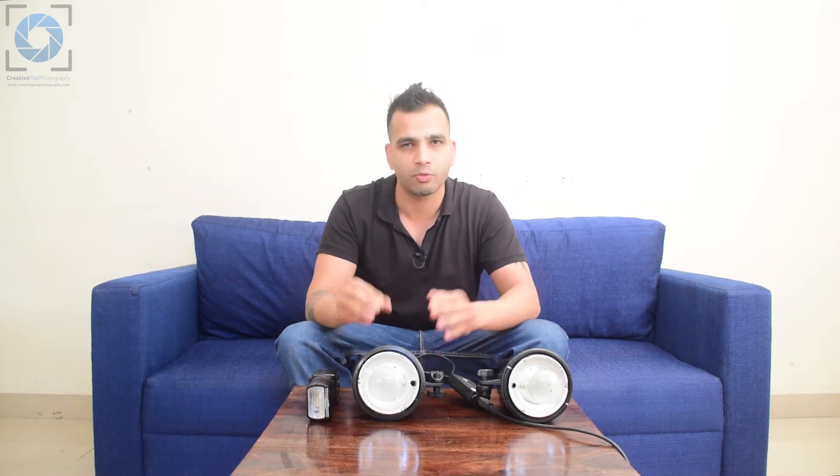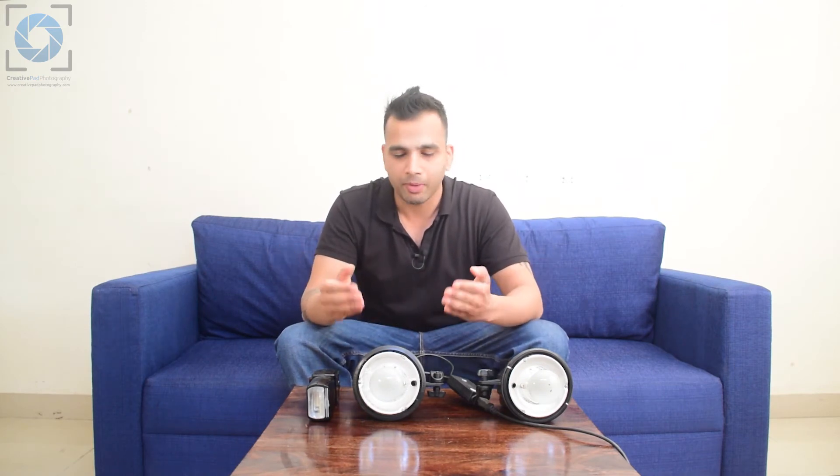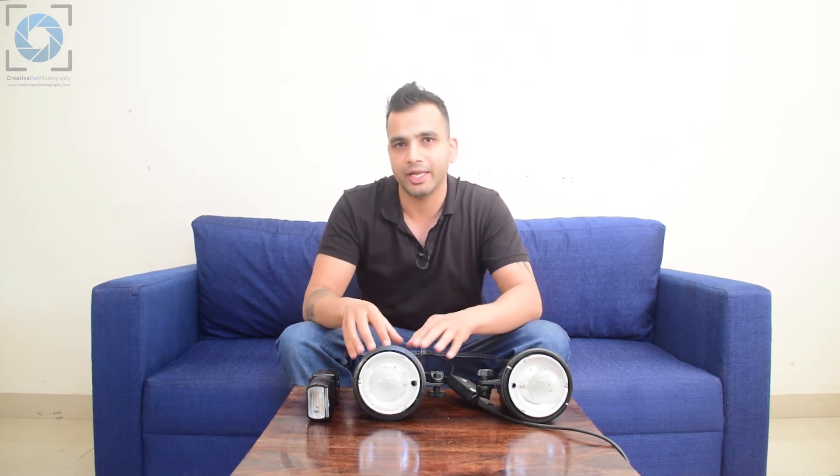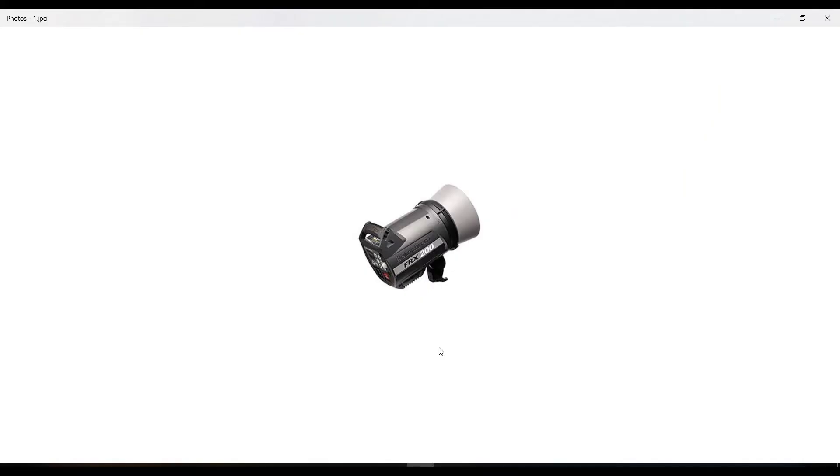If you're facing any confusion right now, don't worry — strobes are slightly complex. When I was starting out I had no idea what a strobe was. The real learning will happen when we actually take shots with the strobe light. I hope you liked this video. In the next video we'll be learning about modifiers.